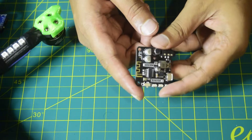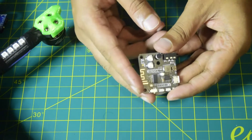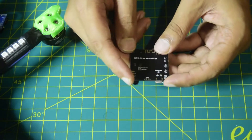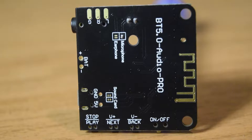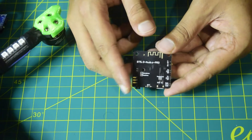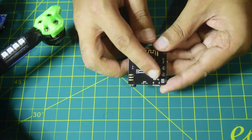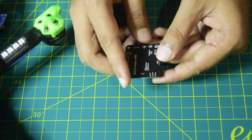Before we get started, let me walk you through some of the connection details and pins I'm going to use on this Bluetooth module to connect it to my drone. Here you can see it has B-plus and B-minus for 3.3 volts, but I'm going to use the 5-volt and ground pins to power this Bluetooth module directly from my DVR. From my previous DVR installation video, I have a 5-volt output right from my DVR which I'll connect here.